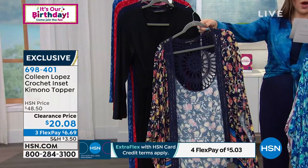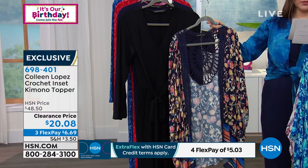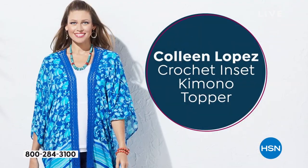It's 31 inches in length, 100% viscose material. Dual sizing available: extra small, small, medium, large, extra large, 1X, 2X, and 3X.